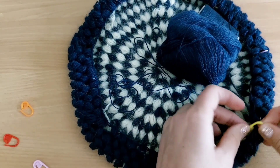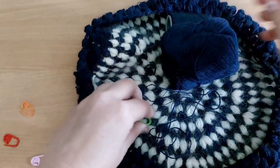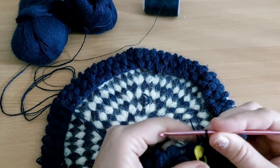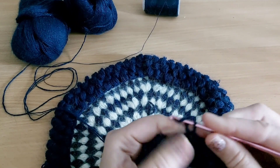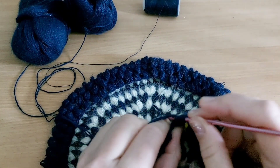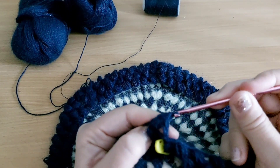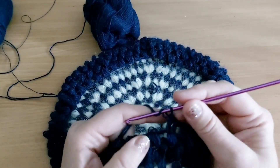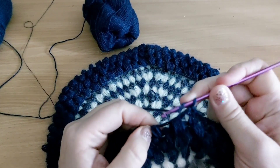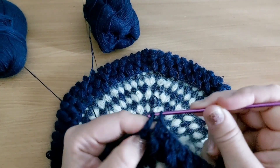И со следующего ряда я начну вязать резинку рельефными столбиками. Начинаю вязать резинку. Я добавила еще один моточек пряжи. Вяжу 2 ниточки. Вяжу 2 воздушные петли и над пышным столбиком провязываю столбик. Между пышными столбиками вяжу столбики с накидом. Со второго ряда буду вязать рельефные столбики. Взяла крючок меньшего размера. Так вяжу до конца ряда.